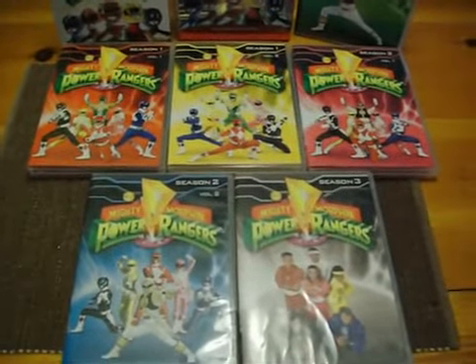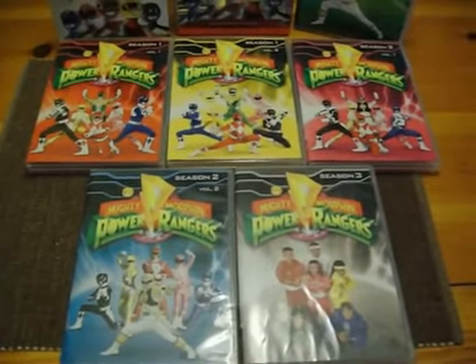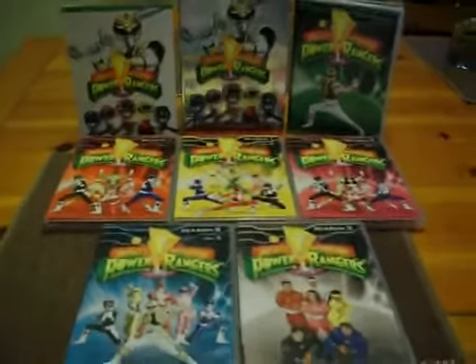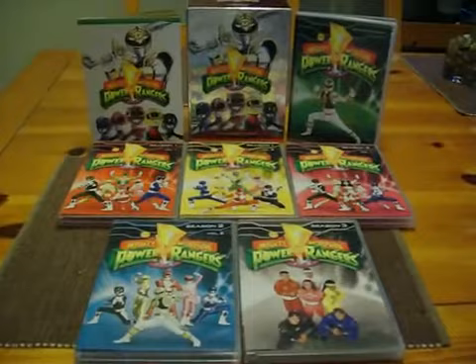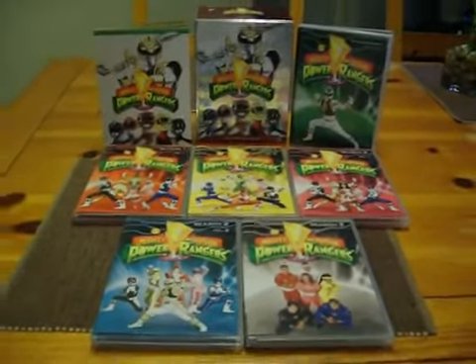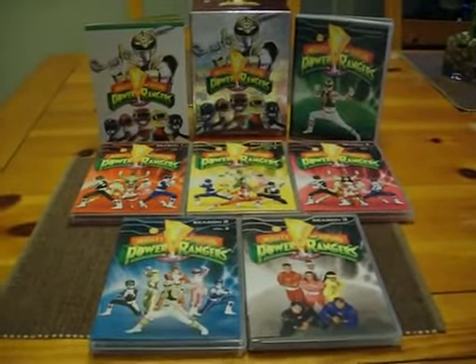What happened with Season 4? The seal until Lost Galaxy — not yet, still waiting for it. Then there are the separate ones sold in stores. Lucky enough that I have this packaging.